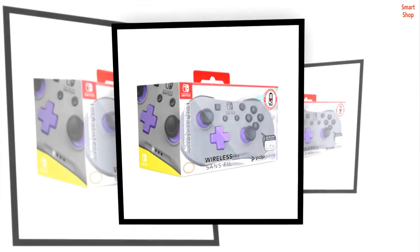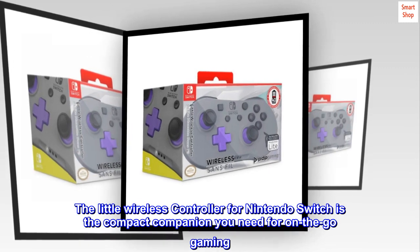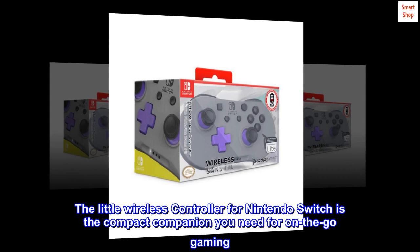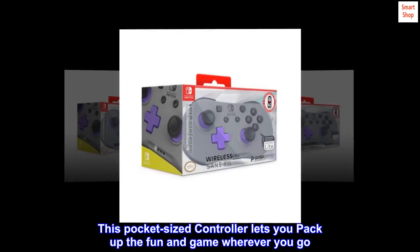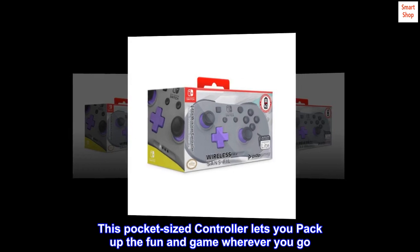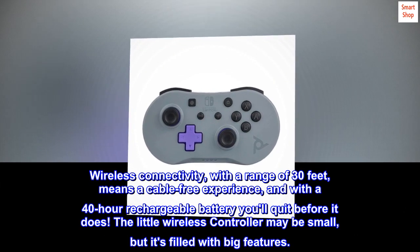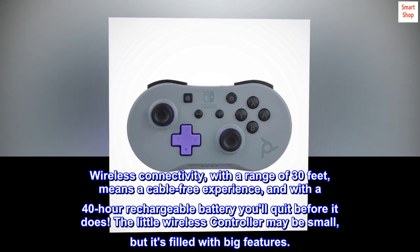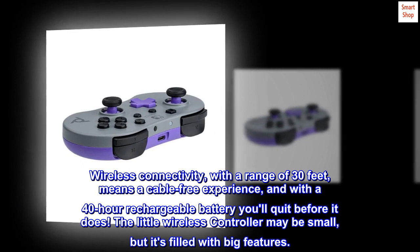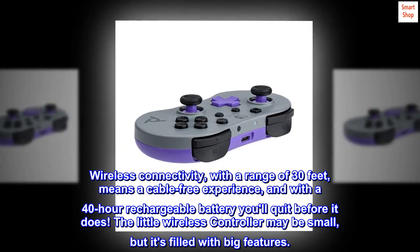Portable. Pocketable. Playable. The little wireless controller for Nintendo Switch is the compact companion you need for on-the-go gaming. This pocket-sized controller lets you pack up the fun and game wherever you go. With a wireless range of 30 feet and a 40-hour rechargeable battery, you'll quit before it does. The little wireless controller may be small, but it's filled with big features.